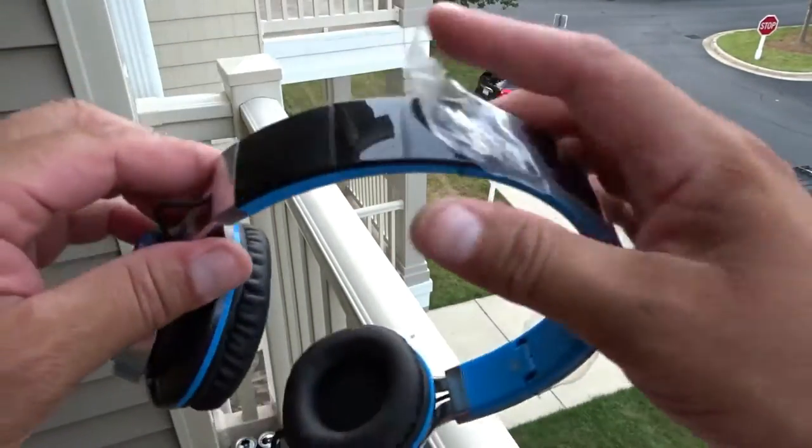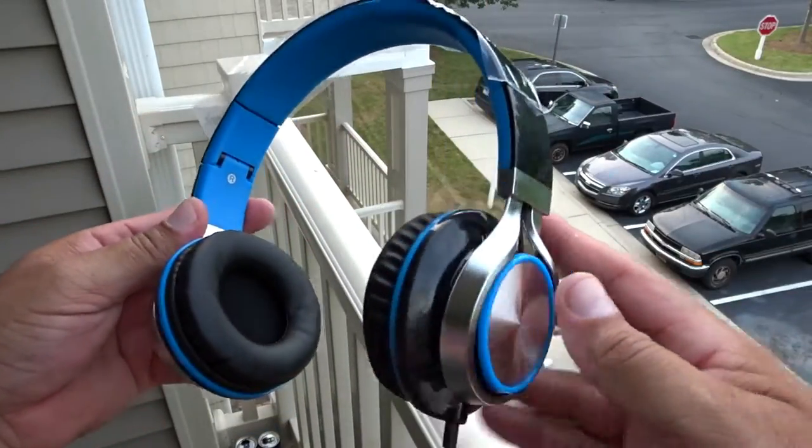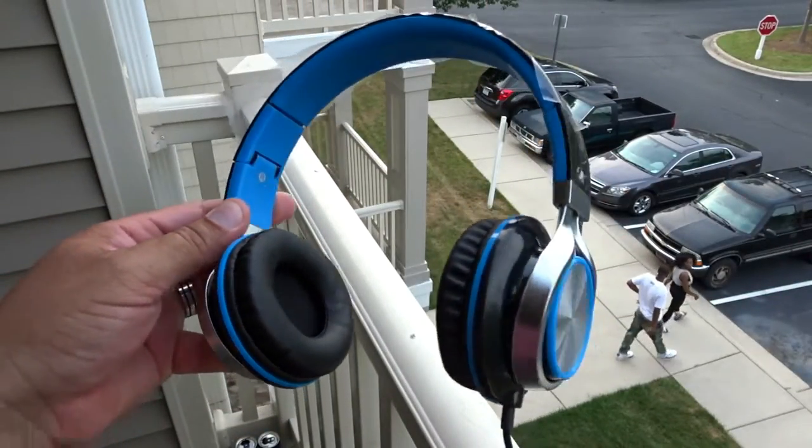Let me go ahead and put these on so you guys can see how they look, and I'm going to connect them to my phone and do an audio test. There it is — the headphones on me right now. The ear cups actually feel comfortable, no problem with that. I expanded the headphones on both sides and connected them via the 3.5 millimeter audio jack cable to my Samsung Galaxy Edge Plus. I'm going to play some music and give you guys my impressions on the sound quality.